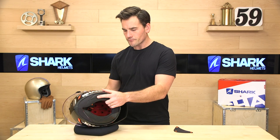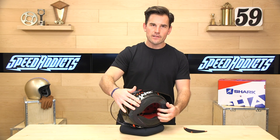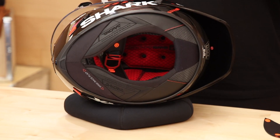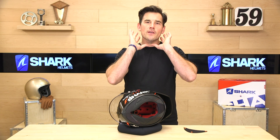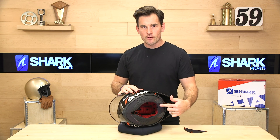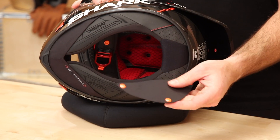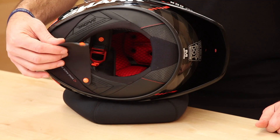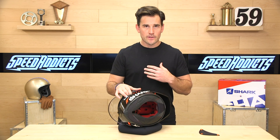Flipping it over, one thing that makes Shark helmets unique is the pronounced neck roll — you can't even see the inside of the helmet until you really pull it back. Most helmet noise comes up from the bottom, so the better the seal around your neck, the quieter the helmet. Shark has a very pronounced neck roll plus a unique neoprene chin curtain, and they include an extra flap that buttons underneath for an even tighter seal. Feedback from track riders is that this is crazy quiet for a racing helmet.